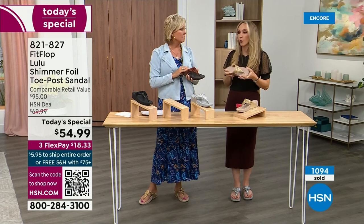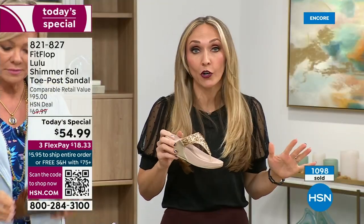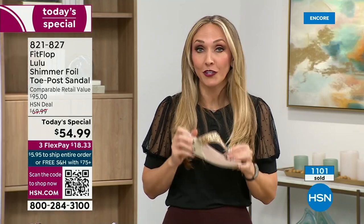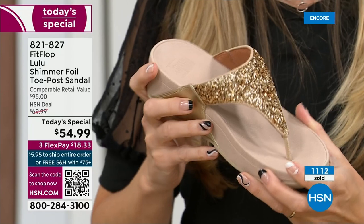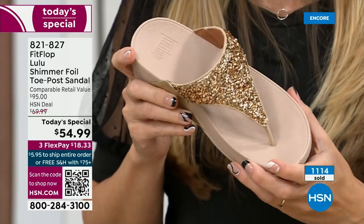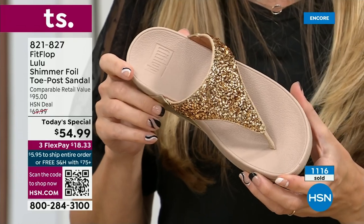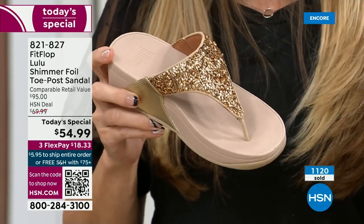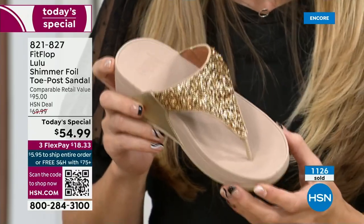This is actually the best-selling construction and style overall from Fit Flop — this is our flagship. When people hear the brand, we started with sandals. Dr. Kim Lilly, our on-staff doctor in biomechanics, did all the technology. The fashion team came in and made these beautiful sandals that promote foot health. Since then, of course, we've launched into men's shoes, kids' shoes, sneakers, and everything. But when we always have a today's special, we almost always go back to our flagship because this is what people love and what people know us for.